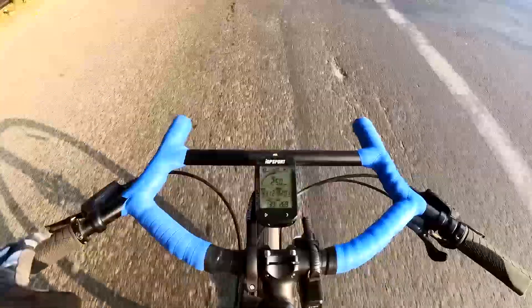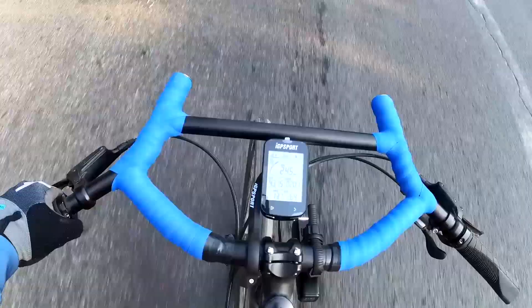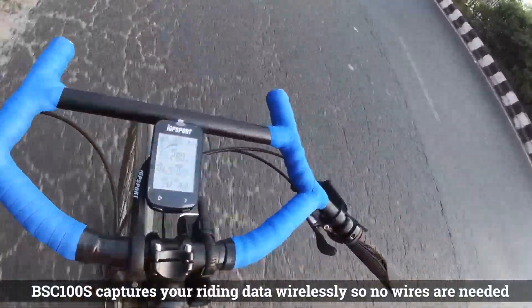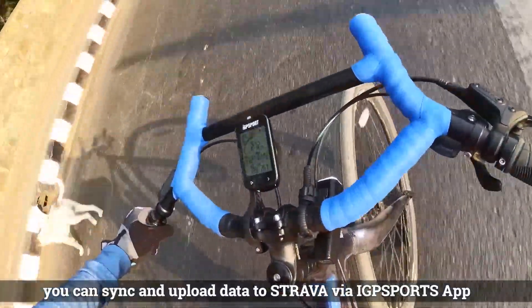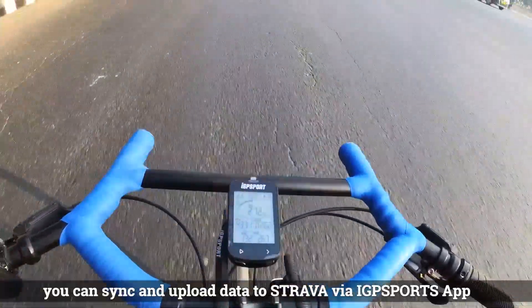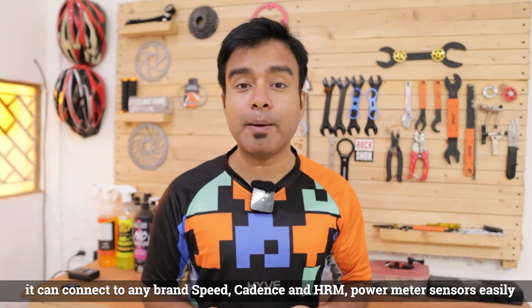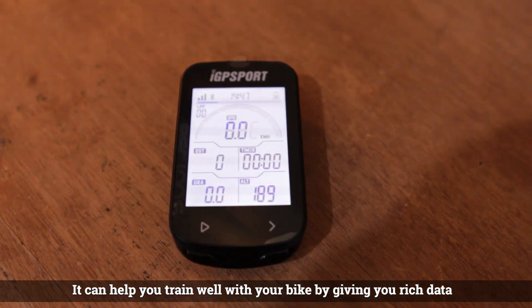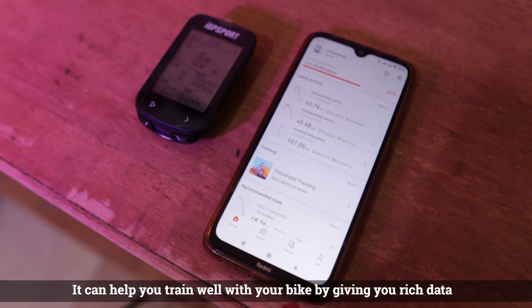This has all the basic features that you need to begin your cycling GPS computer journey. These GPS devices wirelessly let you record your ride and upload your data directly via the IGP Sports app. You can connect a speed sensor, cadence sensor, and if you have a power meter you can connect it and do your cycling training with GPS computer devices.